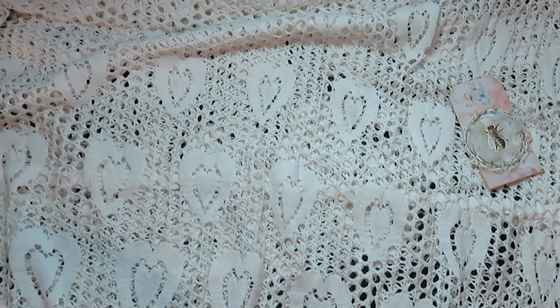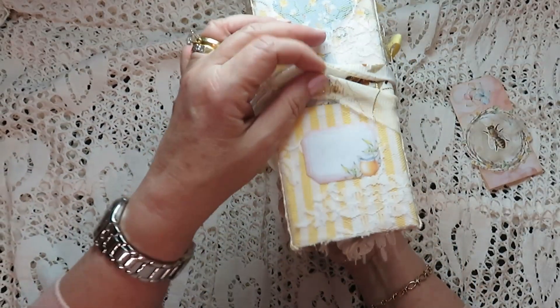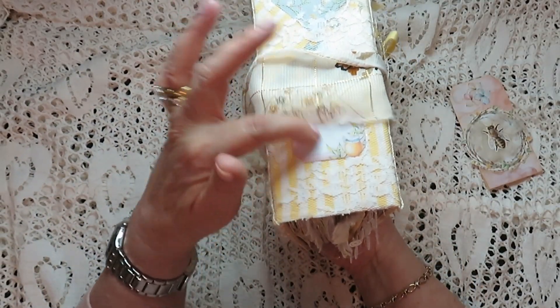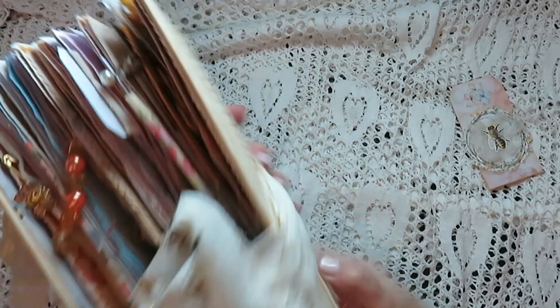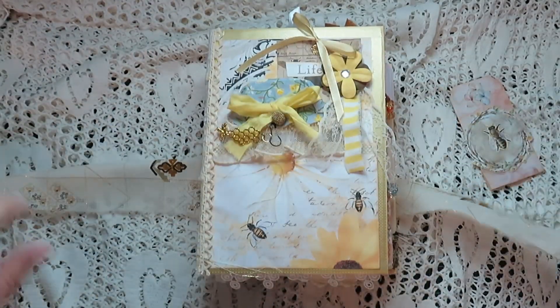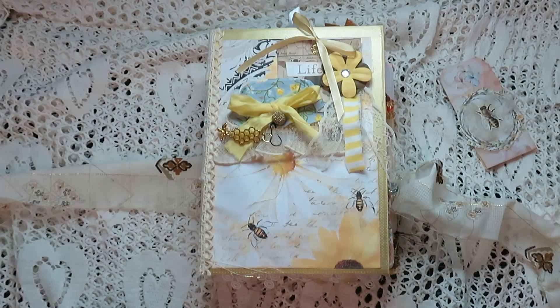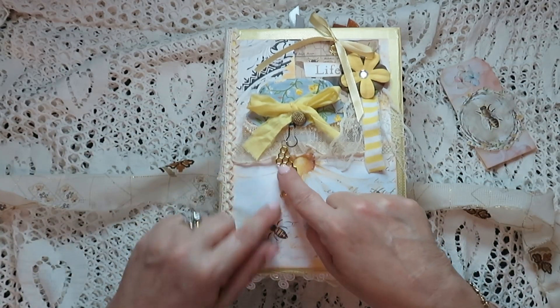Then we have this one — same spine — and I thought maybe she could write whatever she wanted in there, volume one, volume two. And the back is the same as the other one, but I did the cover different — I didn't want to make it exactly the same. This is not attached so if she doesn't like it she can remove it.